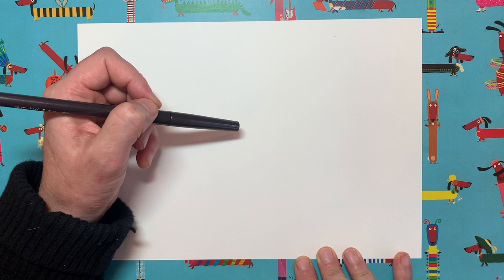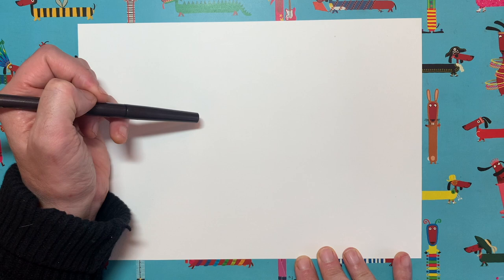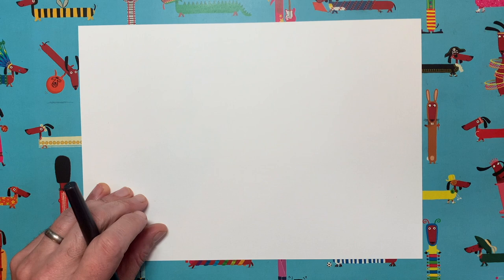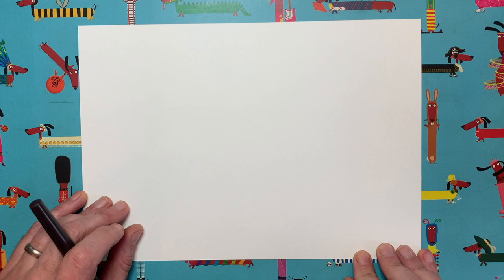I'll draw a bit more, then you draw, then I draw, you draw — and at the end we will end up with a lovely picture of a squirrel. This is a fun one to do. I did this at the Cheltenham Festival last year — we were allowed to do one event because the pandemic was happening, which meant we weren't allowed to do any live events. But I managed to do one. We kept it all very socially distanced and I went on stage at Cheltenham and there were lots of people there and we drew a squirrel together — it was really fun. So I thought I'd show you all how to do it.